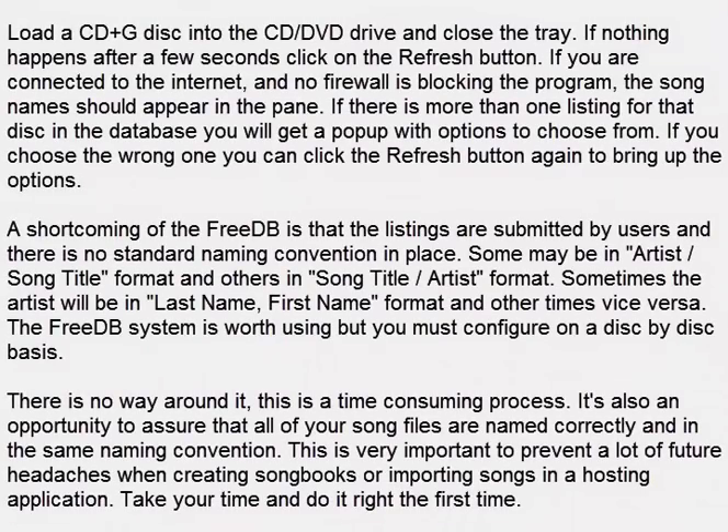Load a CD Plus G disk into the CD/DVD drive and close the tray. If nothing happens after a few seconds click on the refresh button. If you are connected to the internet and no firewall is blocking the program, the song names should appear in the pane. If there is more than one listing for that disk in the database, you will get a pop-up with options to choose from.